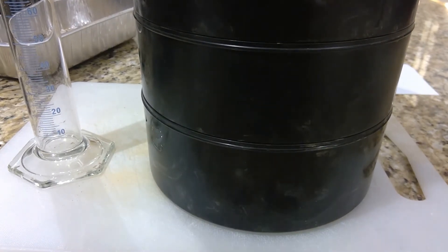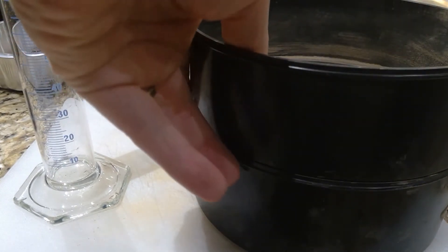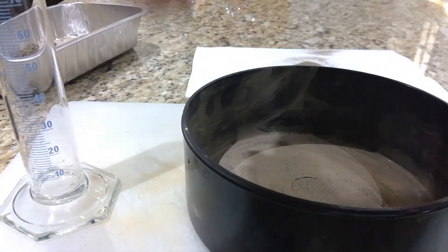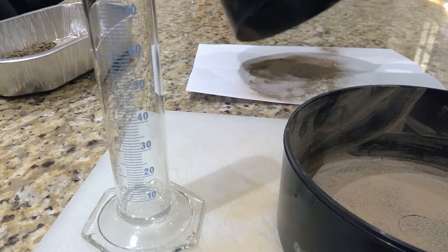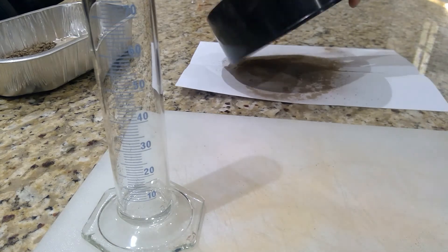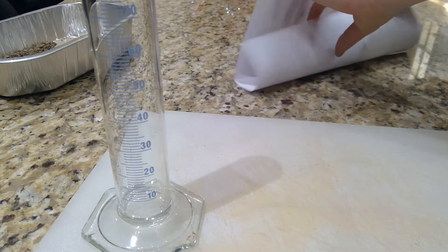I'm just going to take you for a look inside the top layer — there's nothing left in here. I'm going to take each tray; I have the sand already done. You can see the silt here — I'm going to tip this out onto my sheet — and then my clay at the bottom. I do this to make sure I have a large enough sample to fit into my graduated cylinder.